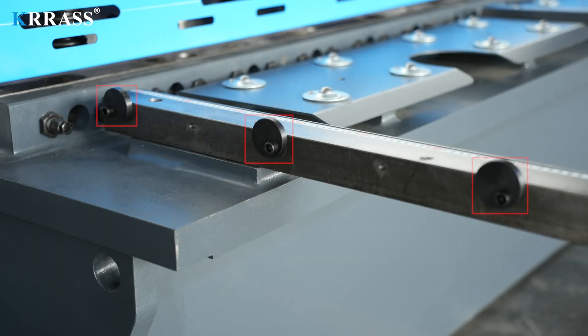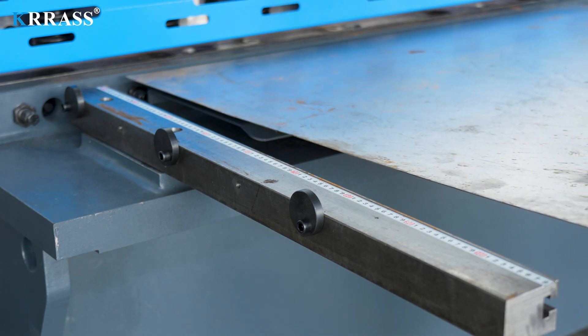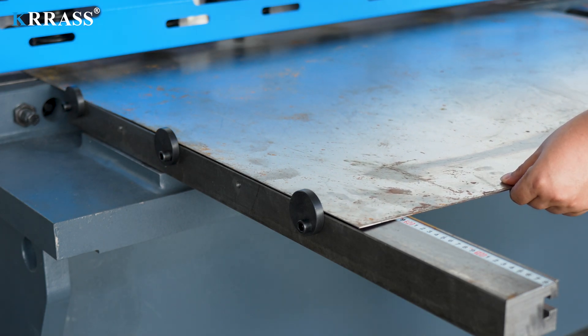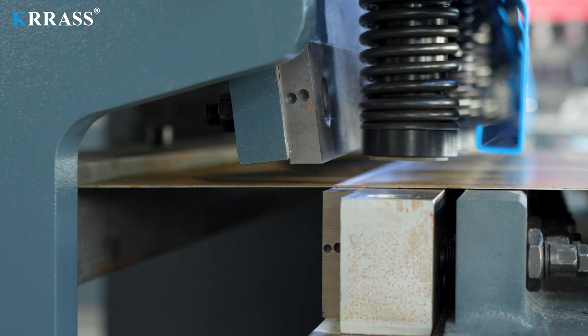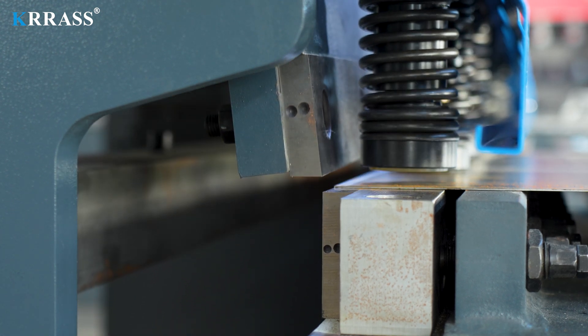6. Plate Cutting. Use a wrench to adjust the three ribs on the left side of the first front support to the appropriate height. Put the metal plate to be sheared close to the rib on the left side into the throat of the shearing machine and push the metal plate inward until it touches the rear stop. Step on the foot switch, and the shearing machine will complete the shearing operation under the action command.